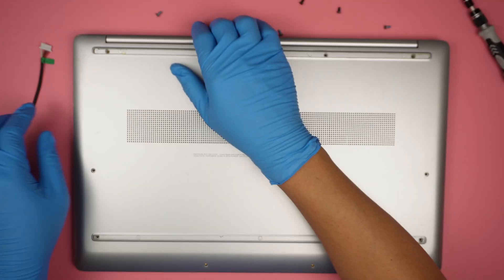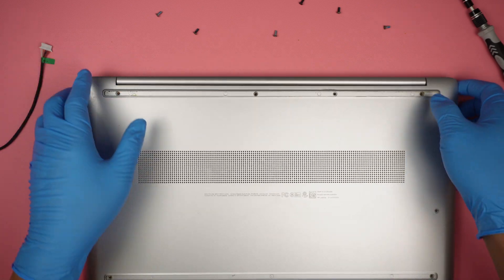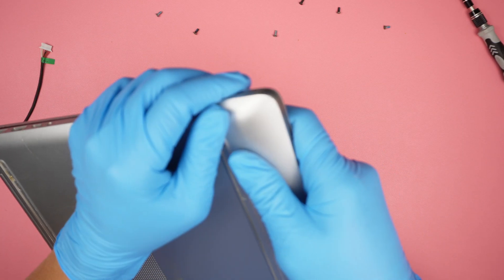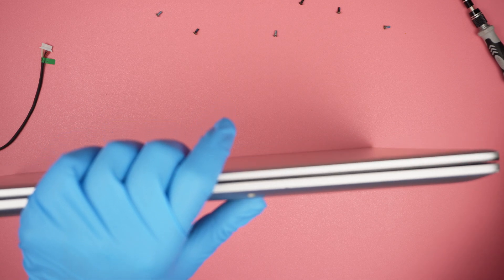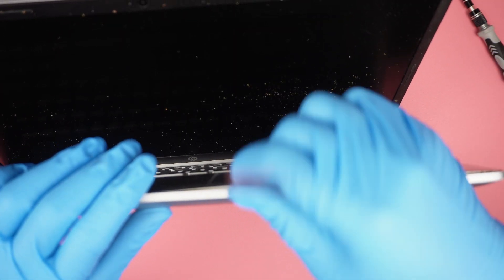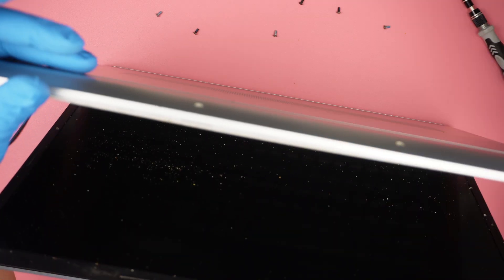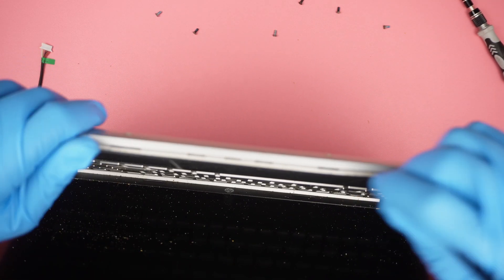Once I've removed all the screws, the next step is to remove the back cover. Let's go ahead and pry it open. What I like to do is focus on the corner first. Usually the corner is where you should start because they tend to be easier to remove. Once I have enough of a gap, I get the plastic prying tool to go across the cover.